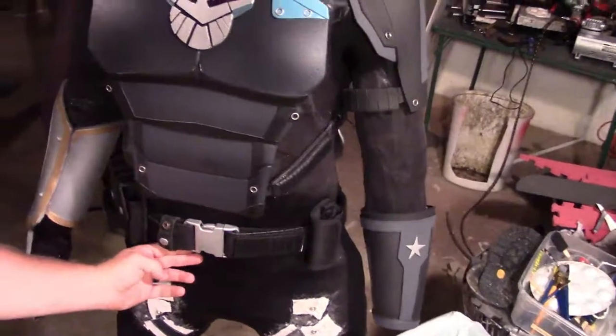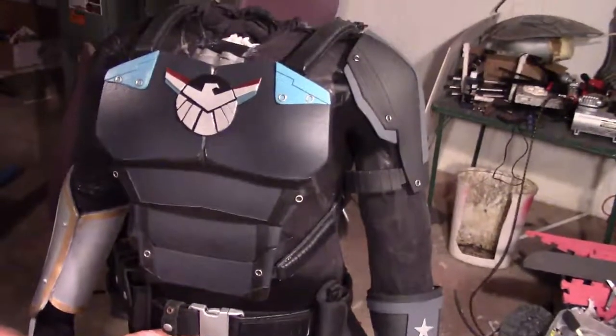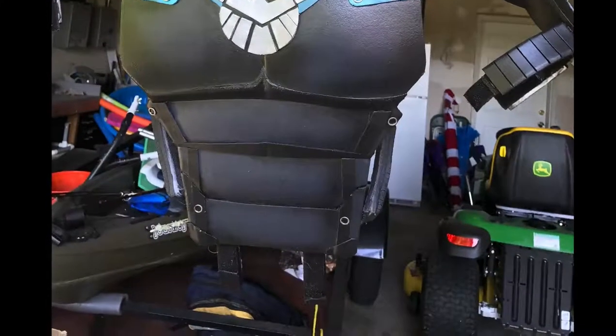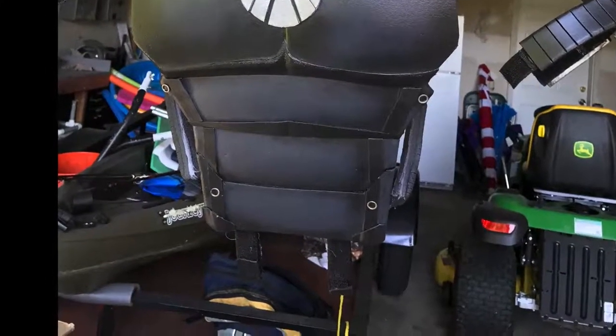And that's it — that's a pretty simple and easy, straightforward build. I added some straps down here, as you can see in that picture, and that's going to allow the belt to stay closer up to the chest piece while I'm wearing it. And here's the final piece.